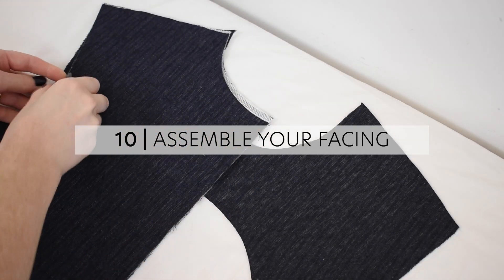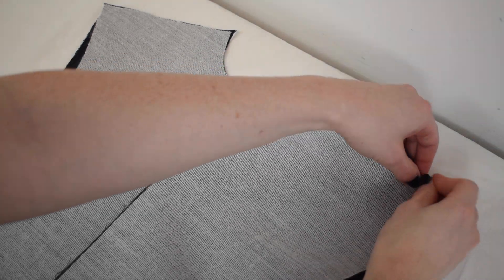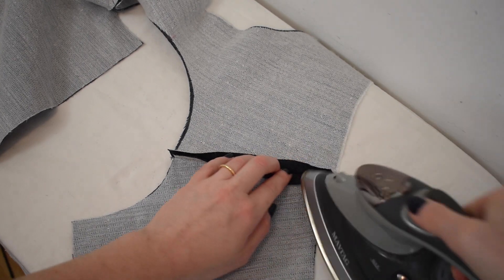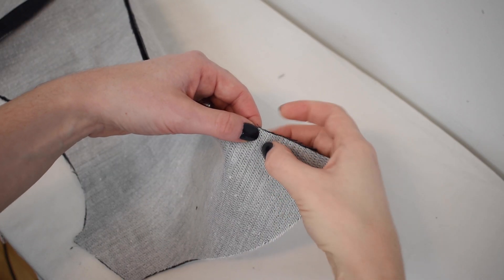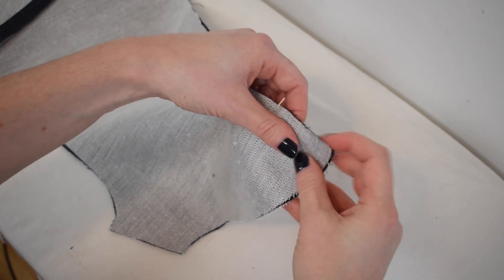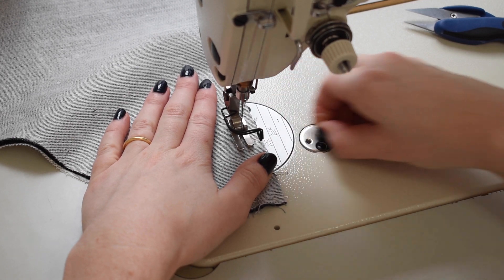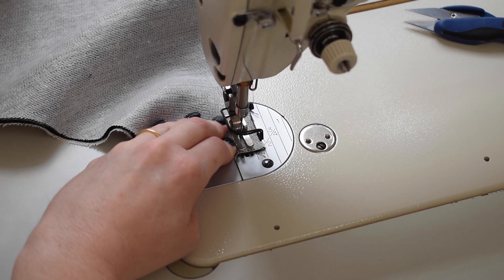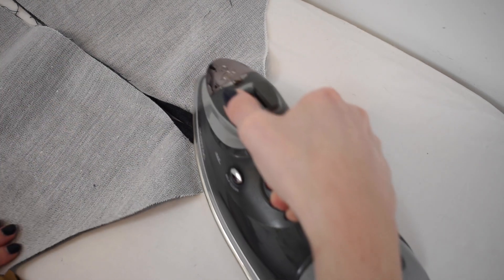Pin your front facing right sides together with your back facing pieces along the shoulder edges. Sew with ½ inch or 13mm seam allowance and press your seam allowances open. Pin your back facing pieces right sides together from the hem up until the first notch. Sew with ½ inch or 13mm seam allowance and press your seam allowances open. From now on, your front facing and back facing will be referred to as your facing.